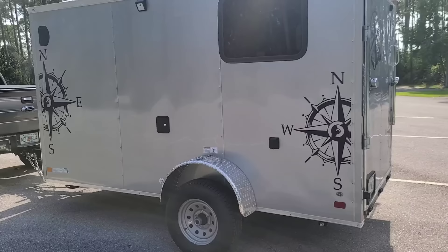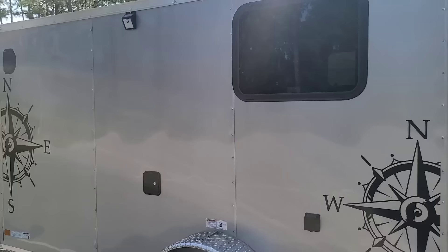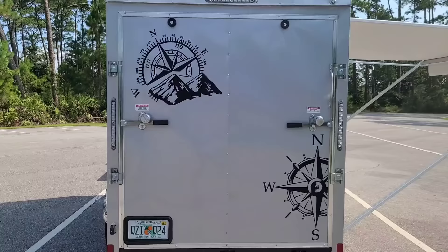I went with a compass theme on the exterior. Everybody does mountain scenes and they just looked overdone and corny to me, so I did a larger compass on one side and something simpler on the other for a little flair. This window here — I think it's a 20 by 30 or 24 by 30 — is a fire escape window.